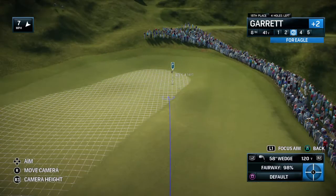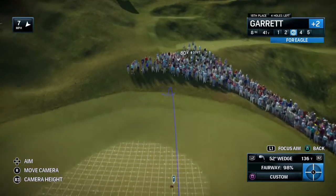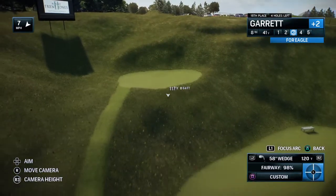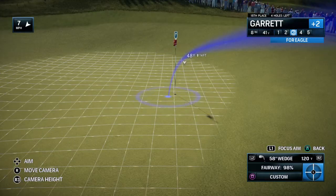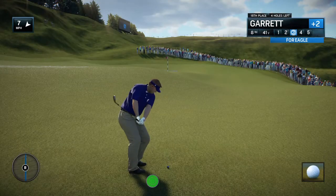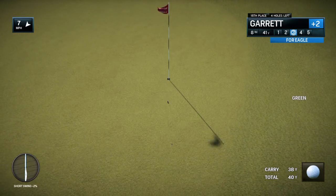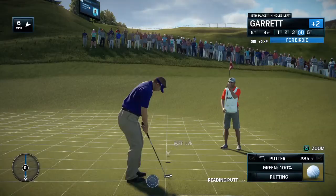Frank, the approach shot here at the 8th — what's a player looking at? Well, you've got no bunkers really to worry about, but obviously a lot of undulation. You can see that if you use the contours, that ball's going to kick around a little bit — relatively narrow, but you can go in here low or high. Wow, Frank, he is dialed in. Yeah, that was just some shot — an easy birdie.